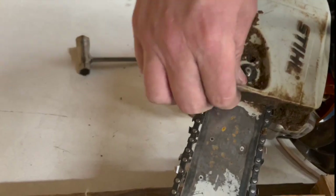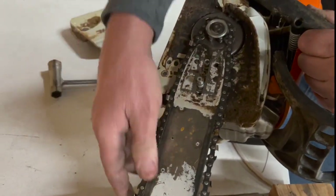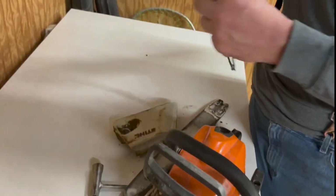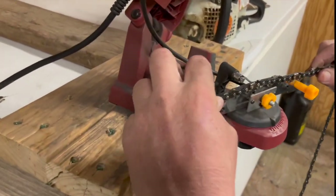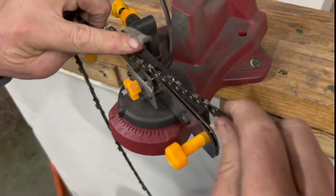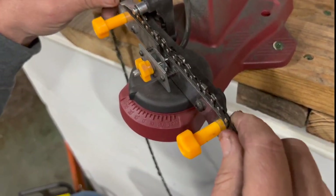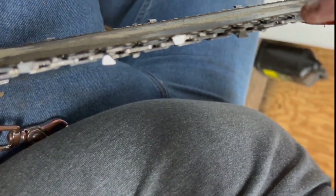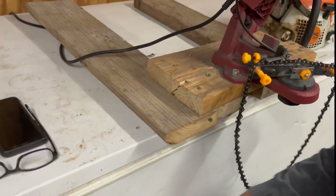Just taking that off, pull that off like that. Here's your chain. Now you put this like this. On a lot of chains — let me show you. This one doesn't have it, but this one does. On a lot of chains there'll be a line. Can you see that little line right there? And that little line right there at the back of that gives you the angle — the angle that the chain's supposed to be sharpened at.